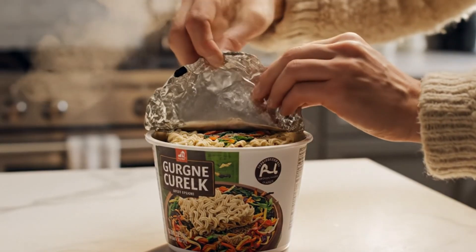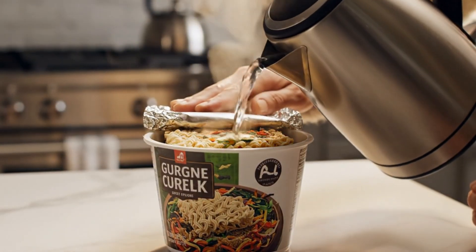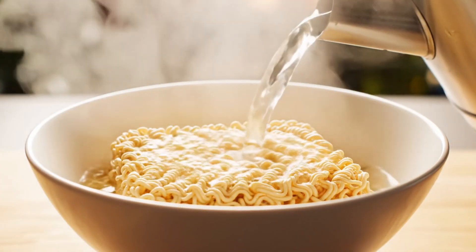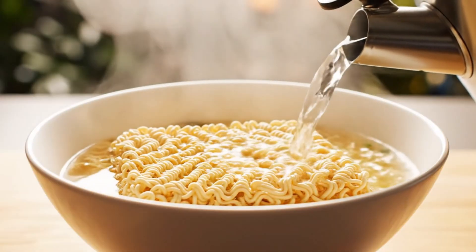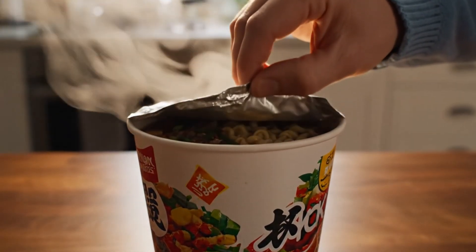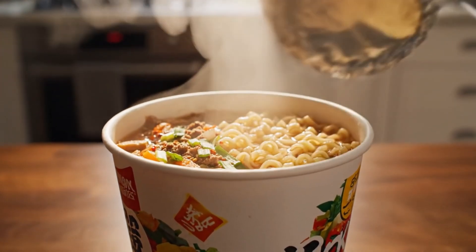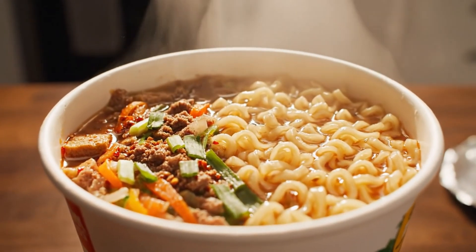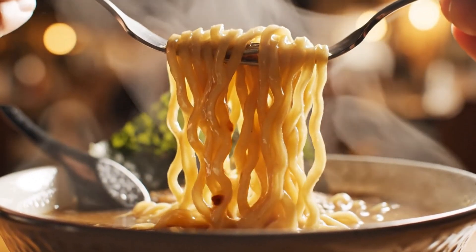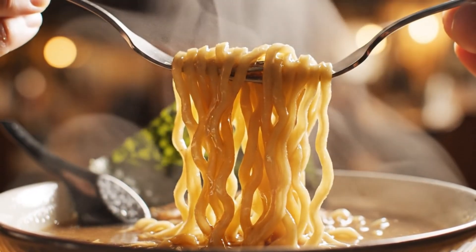The ritual — peel back the lid, add water, wait three minutes. The magic of rehydration: the pores open up. Transformation complete — a hot meal from a dry brick. A perfect chew. That wave we engineered holds the soup perfectly. It's efficient. It's consistent. And it feeds the world — from the wheat field to the steam tunnel. That is the engineering.